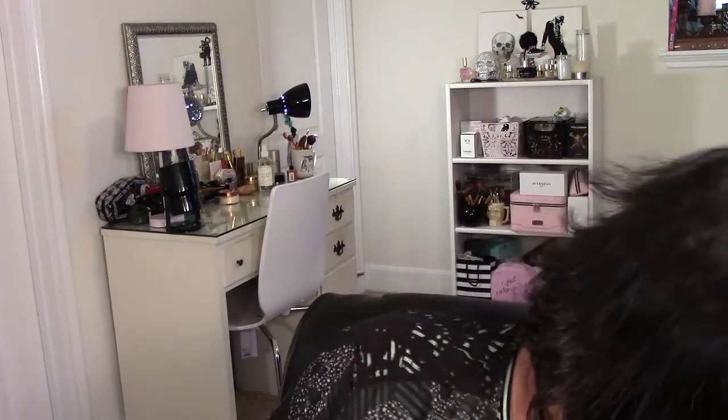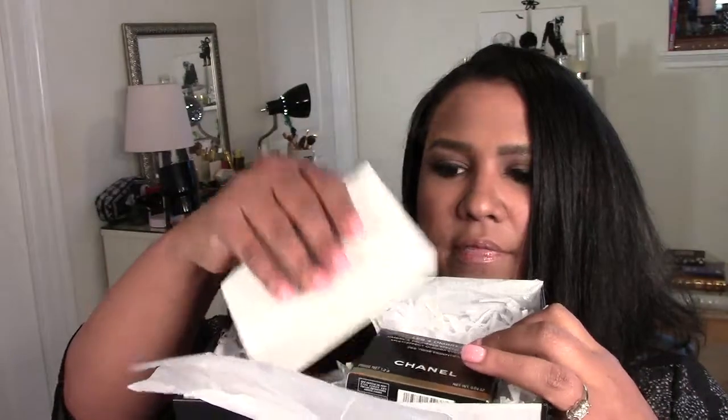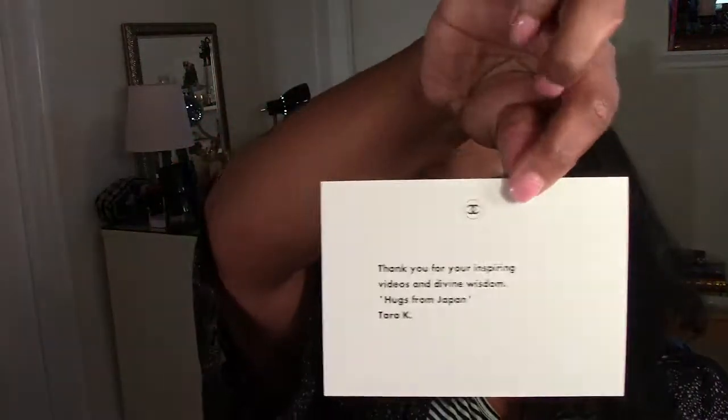It comes with a card — that's the back of the envelope, that's the front. The little card comes out and it says, 'Thank you for your inspiring videos and divine wisdom. Hugs from Japan — Tara.' So thank you, Tara! I don't know if you watch this channel but I'm going to thank you again and again.